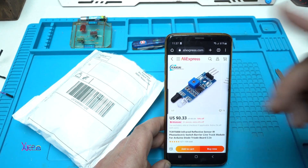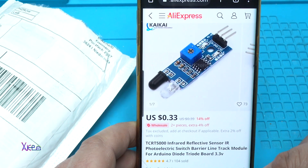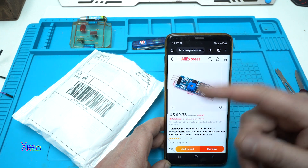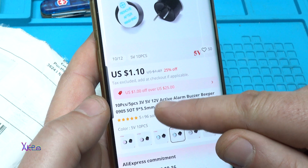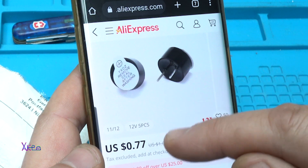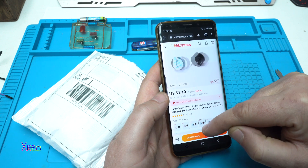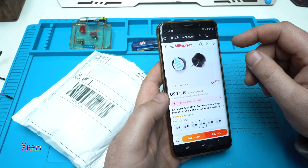From AliExpress for 33 cents you can get an infrared reflective sensor photoelectric switch barrier line track model. I ordered two pieces of this. I also ordered 10 pieces of 5-volt active alarm buzzer beeper — you can choose 3 volt, 5 volt, or 12 volt. This component is very commonly used in electronics. I ordered 10 pieces of the 5-volt buzzer for $1.10 — that's a pretty good deal for 10 pieces.